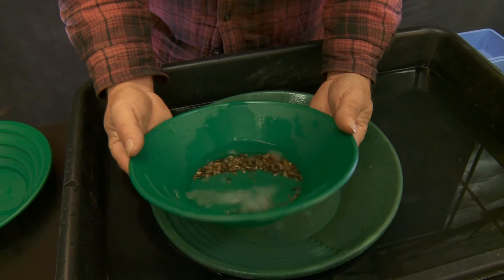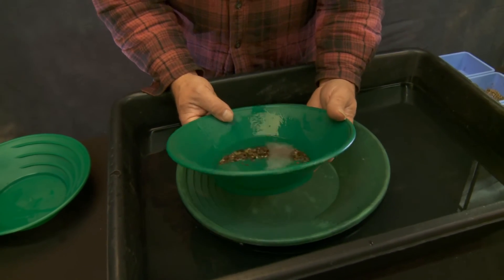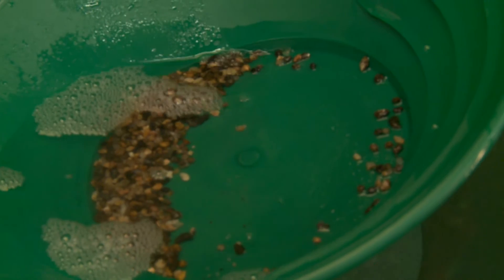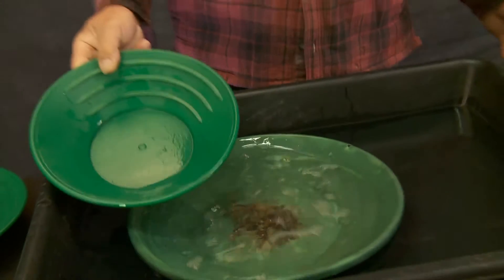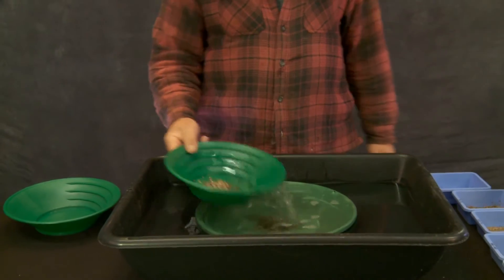Everything in your pan is the same size. So if everything in your pan is the same size and you've got gold in there — the golden rule — if everything in your pan is the same size, gold rules. Well, there's no gold in there. So let's get this transferred into the pan and get the rest of that plus-8 material and do exactly the same thing.